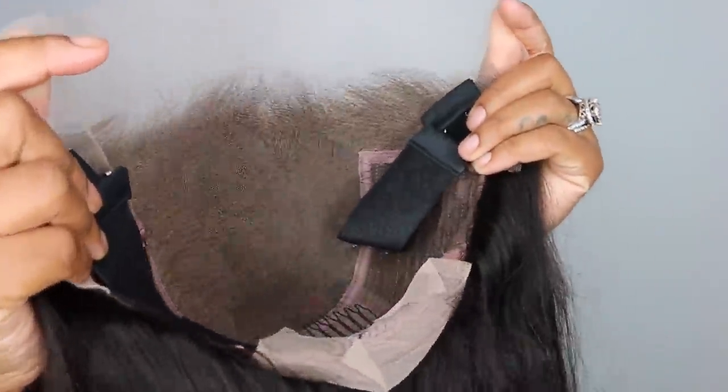I was sent this gorgeous transparent lace wig, courtesy of AF Sister Wig. The dope thing about this is there's a new invisible knot technology, and I'm going to tell you all about it in this video. For starters, this is what the wig looks like straight out of the package.